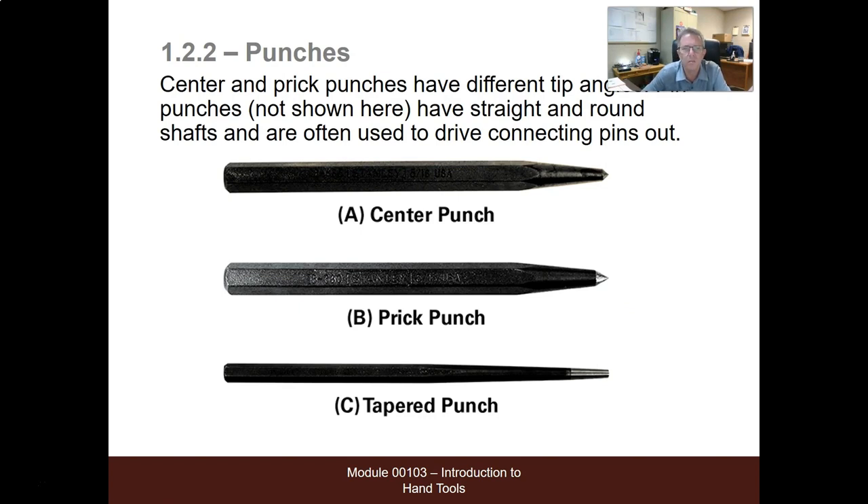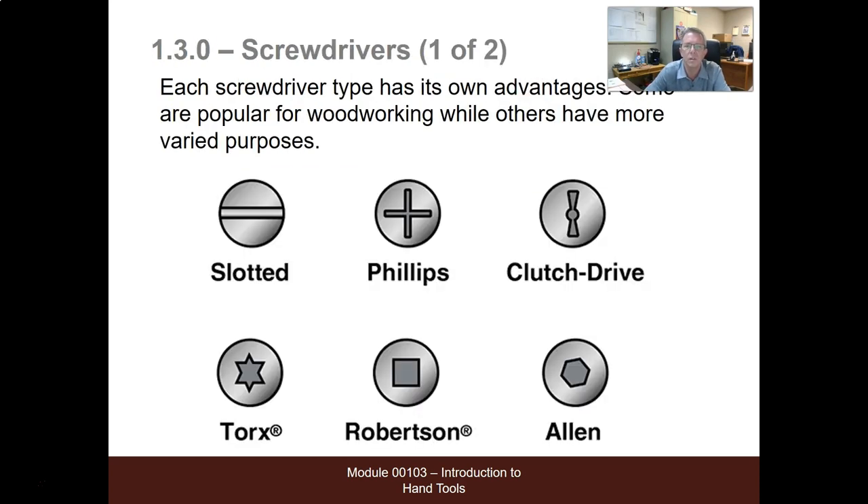Center punches and pricks — you can tap them, make a start place with them, and mark gears and shafts with them. Screwdrivers: many different kinds — slotted, Phillips, clutch drive, Torx, Robertson, and Allen.